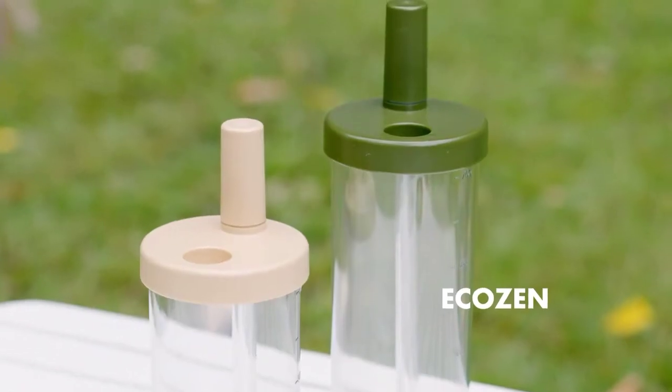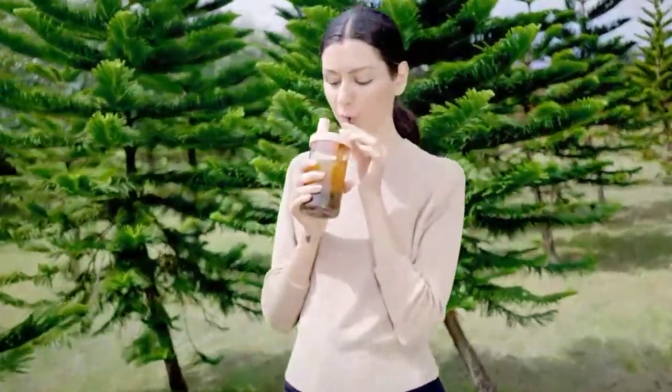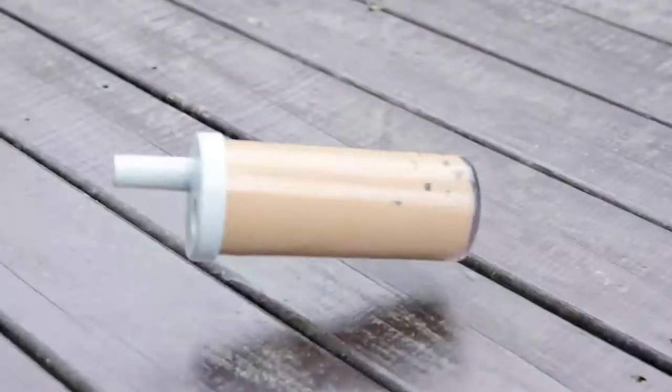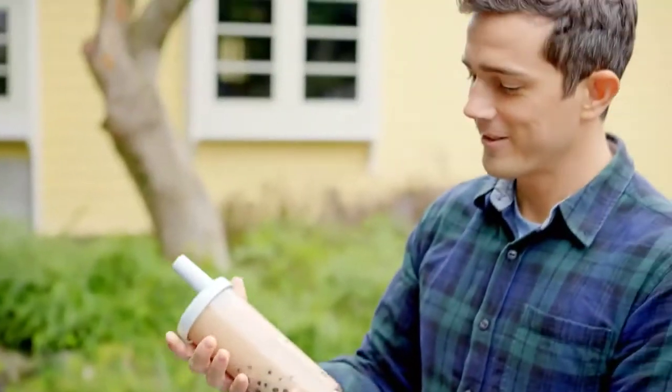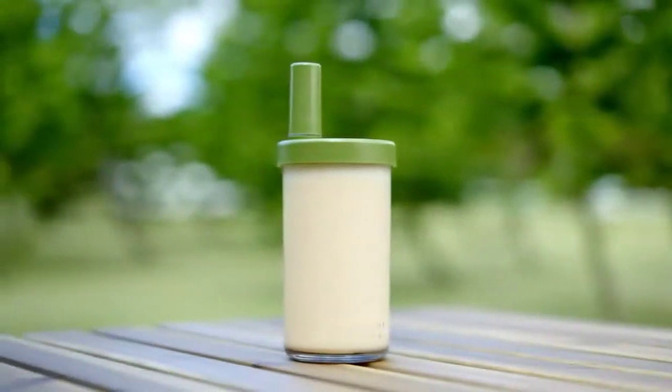Elephant Cuppa is made of a bio-based material, EcoZip, making it extremely durable, drop-proof, and shatter-resistant. Ideal for boba tea, juice, coffee, or any other drinks.